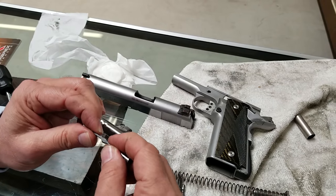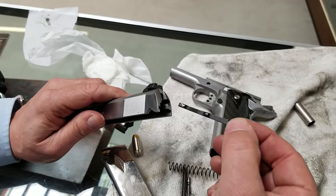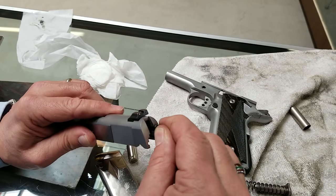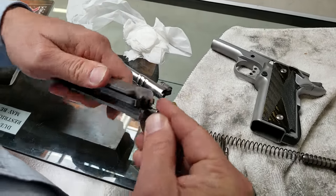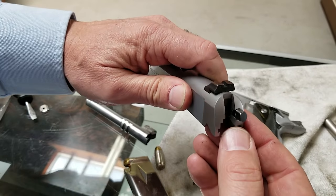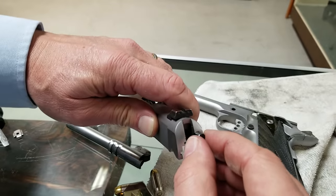I stuck it in a vise and just kind of straightened it out a little bit. Now we're going to show you how it goes back together. The first thing — this is a Series 80 style. If this is a Series 70, it's real easy. You just kind of line this up here, and it shouldn't be that tight. Now while you're doing it, make sure you've got the flat of this even with the flat of that — parallel.